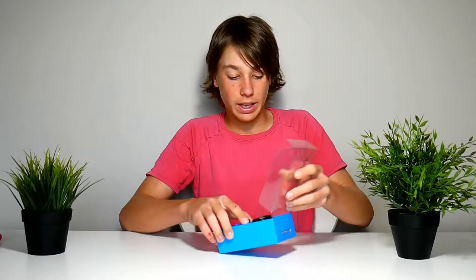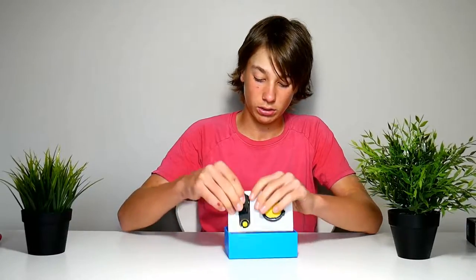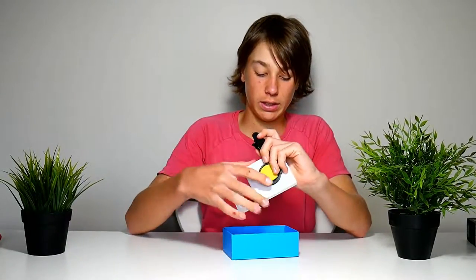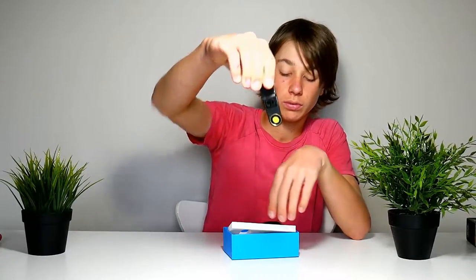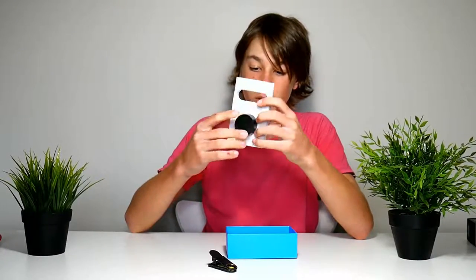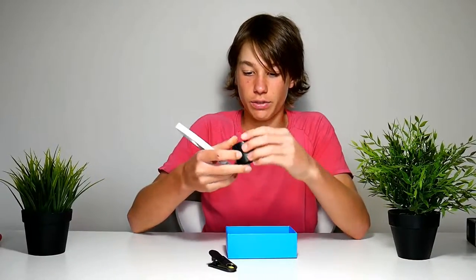Alright, so it opens like that, there we go, comes out. So here is the clip to clip onto your smartphone. This is the lens — if I can get it out. The fit is tight.